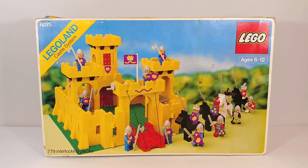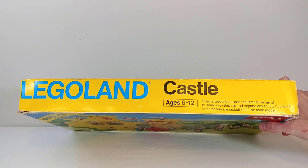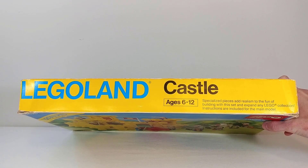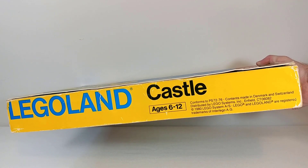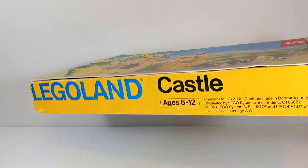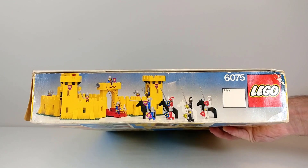Now that you've gotten a good look at the front of the box, we can go over the sides. On the top, LEGO just calls this set 'Castle' since at the time it was the first castle — and that's the same thing we see on the bottom. On the right side we see a picture of the castle opened up, and again the same picture on the left side.